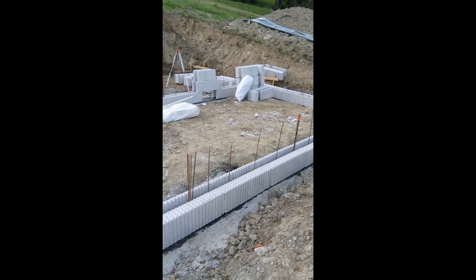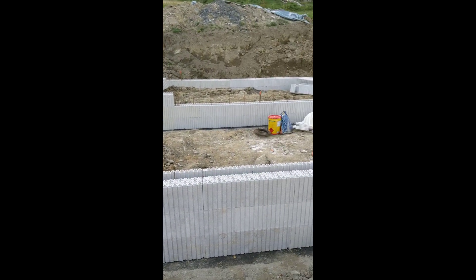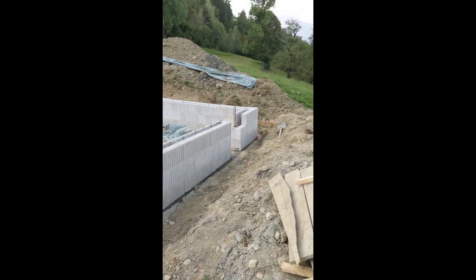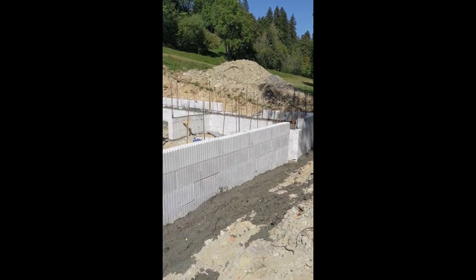The concept of these blocks is that they are very light and fit together just like Legos. Layer by layer we keep building the foundation, and as you can see, in between the two styrofoam layers you can fill in everything with concrete — that's what we did for the foundation.